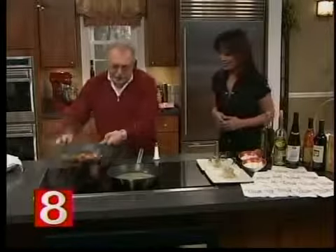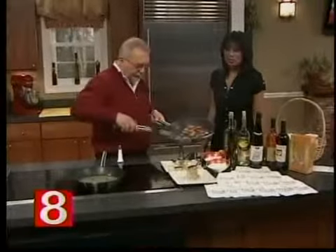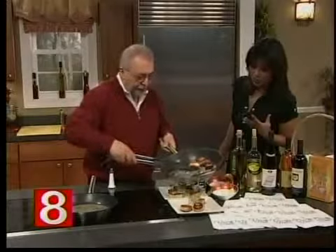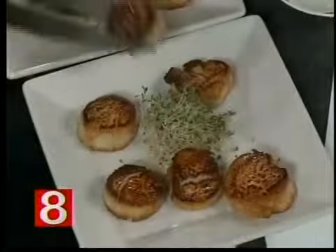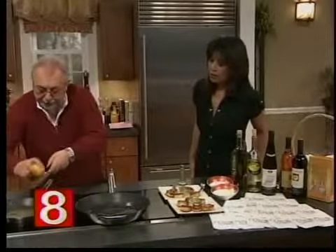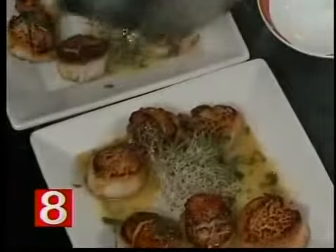We are done. This is perfect. Look at this — it's not overly done. It's nice and perfect. The consistency is nice and soft. We're going to put it here and add the juice. We're going to put lemon zest — just a little bit — and that's it.